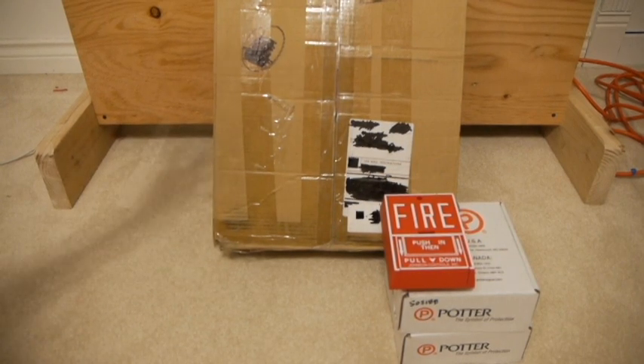My camera is about to die, so in the next shot I will be unboxing it. It's a Potter VFR 400 control panel, never opened — brand new panel. They shipped it in the box and it came in from the factory.